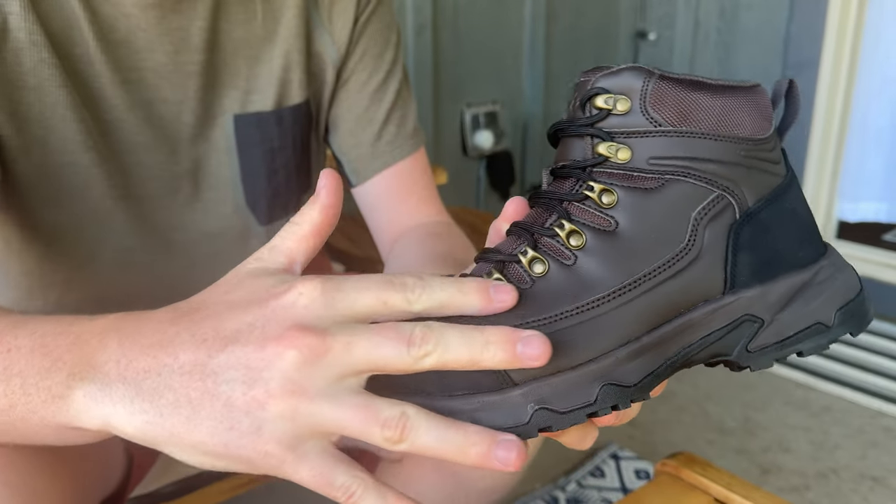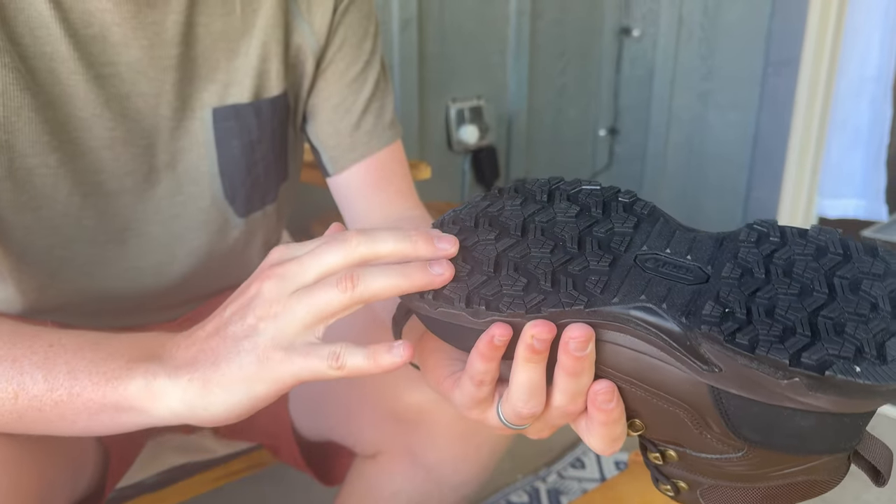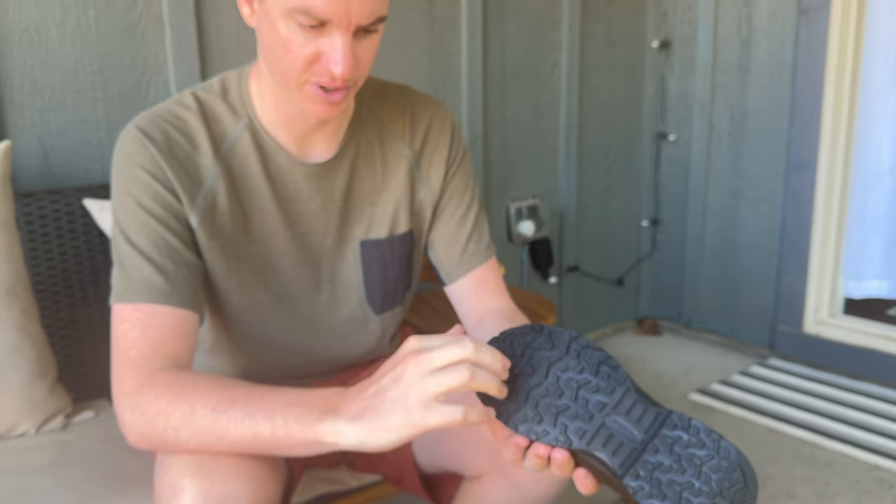They have this leather-looking material and are puncture resistant, and have so much traction on the bottom. As you can see, these are super deep grooves, so if you're in something that's oily or wet, it will really help give you traction where something with less or shallower grooves may not.